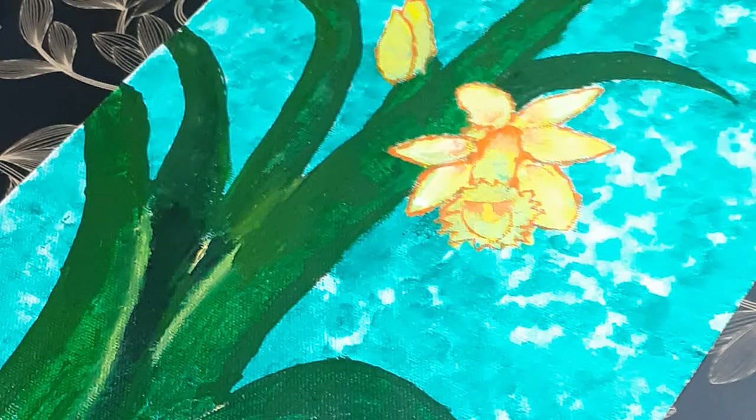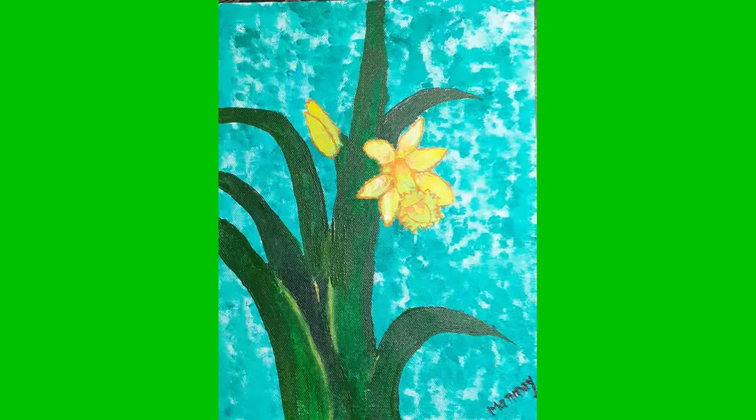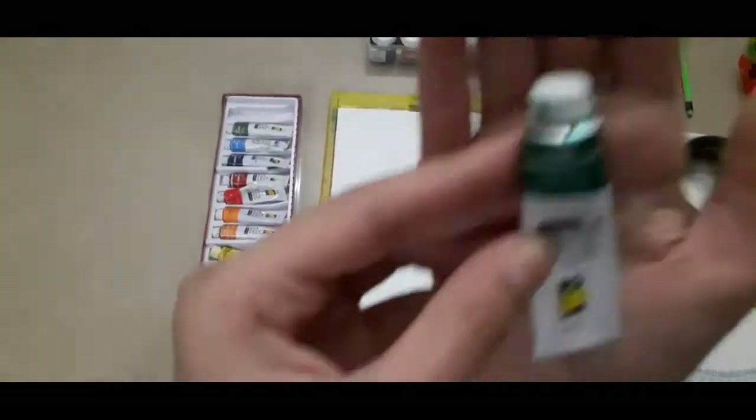Hello everyone, welcome to my channel. Today what I am going to do is paint this flower. So let me start.